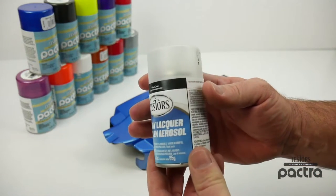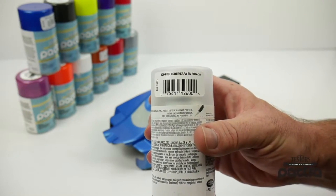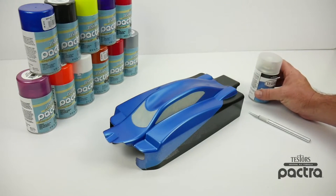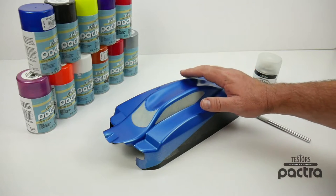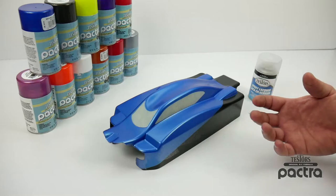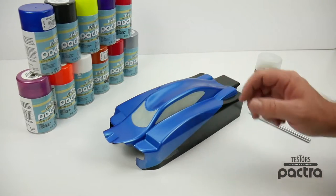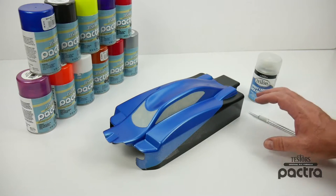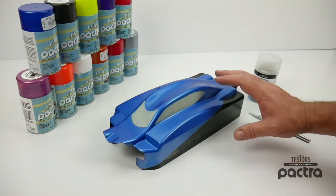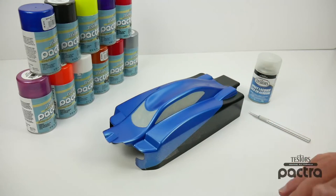This is Testers dull coat. This is just a clear finish and it gives you that dull appearance or a flat appearance to the exterior of the car. Now keep in mind this will not keep up with a traditional body of paint because it is on the exterior. Remember we always paint from the inside of the body to keep the color of the vehicle as long as possible. We are going to be painting this dull coat on the exterior so it will have a little bit less life to it, but with a buggy body it's hardly ever affected by the exterior elements.